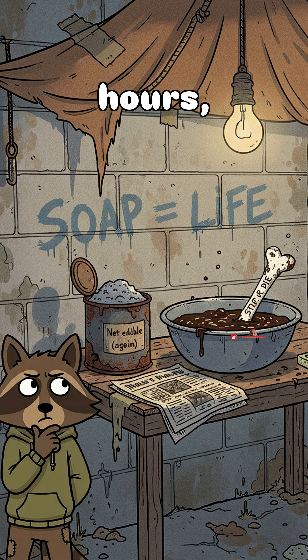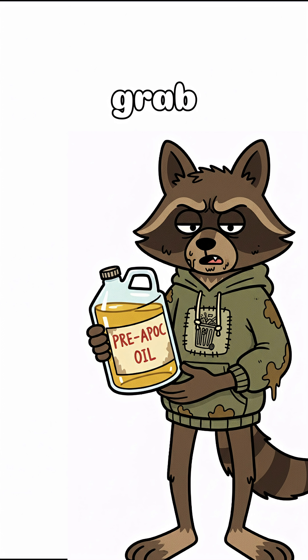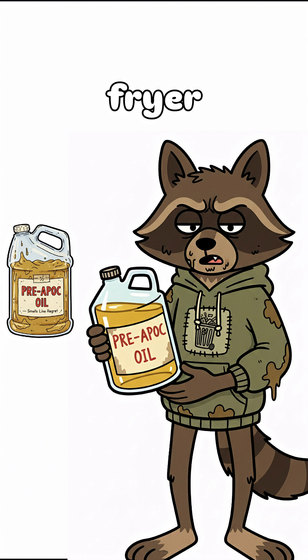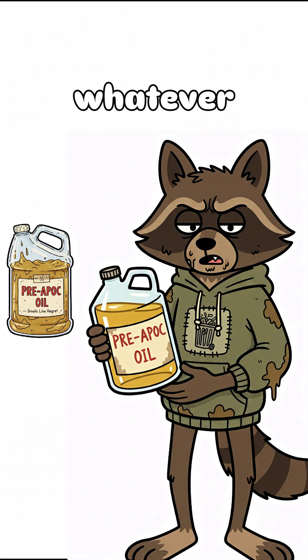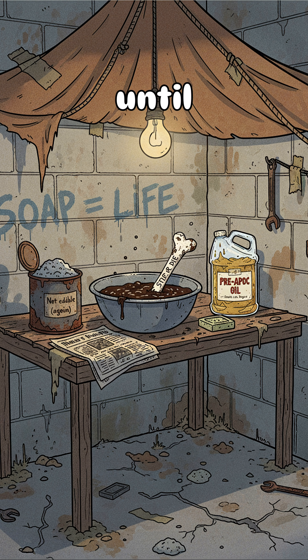Let it sit. Hours. Days. Who's keeping track anymore? What you're making is lye water — also known as "do not drink this unless you want to meet your ancestors." Now grab some old cooking grease: fryer oil, bacon fat, whatever sludge you scavenge. Mix it with your death juice lye.